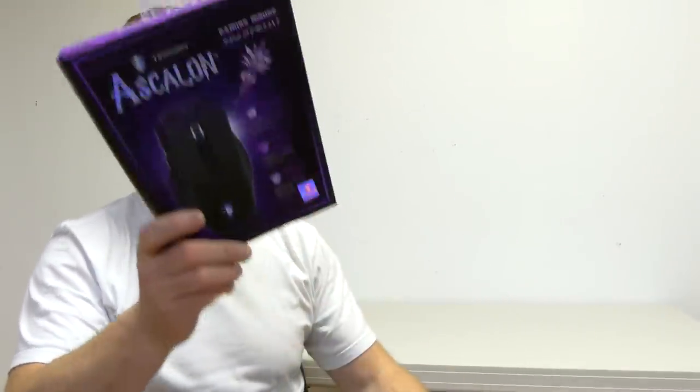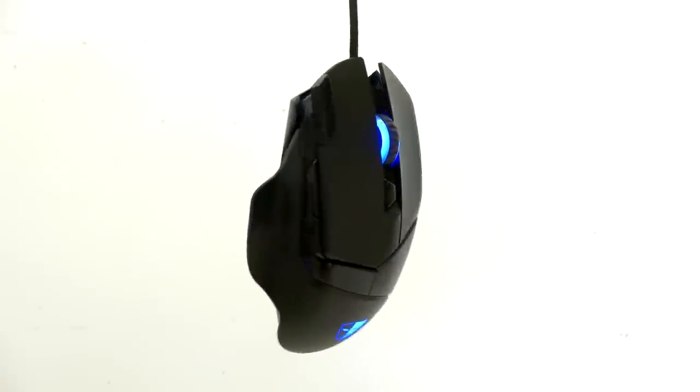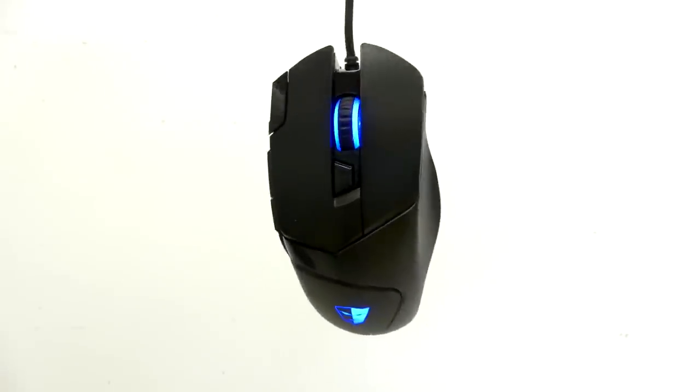Hello everyone and welcome to another video review from 3gamingman.com. I'm Rodney Reynolds and today I'm having a look at the Tesoro Ascalon Spectrum gaming mouse. This comes with a 6400 DPI sensor, seven programmable buttons, and 16.8 million colors.